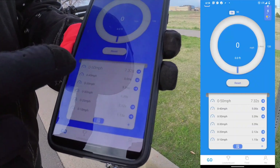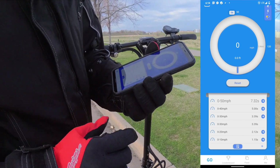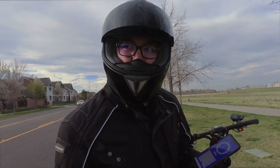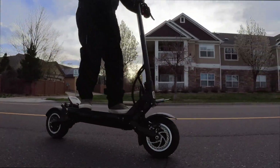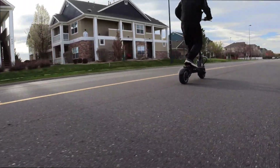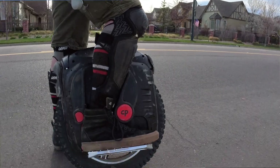Zero to 50 miles per hour in 7.32 seconds — we did use a slight downhill assist so it's not perfectly accurate, but still insane acceleration. The top speed on that run was 56 miles per hour. Andrew asked if I wanted to ride it — I'm okay sticking around 35 miles per hour on the EUC. It's crazy and awesome.